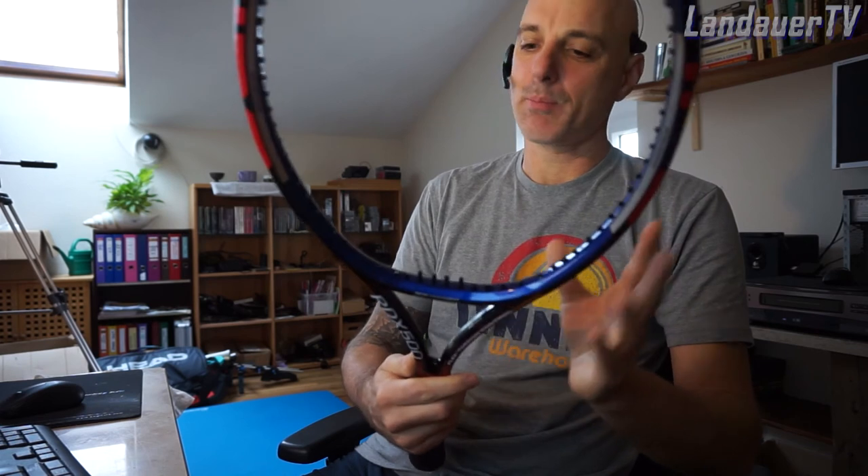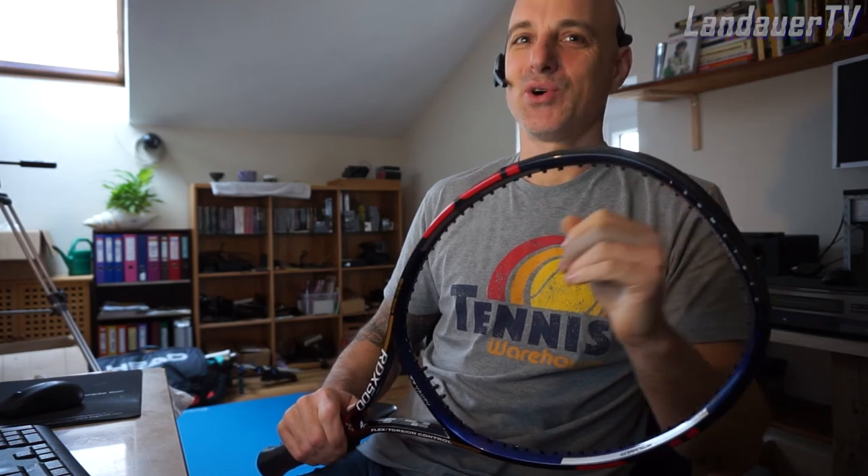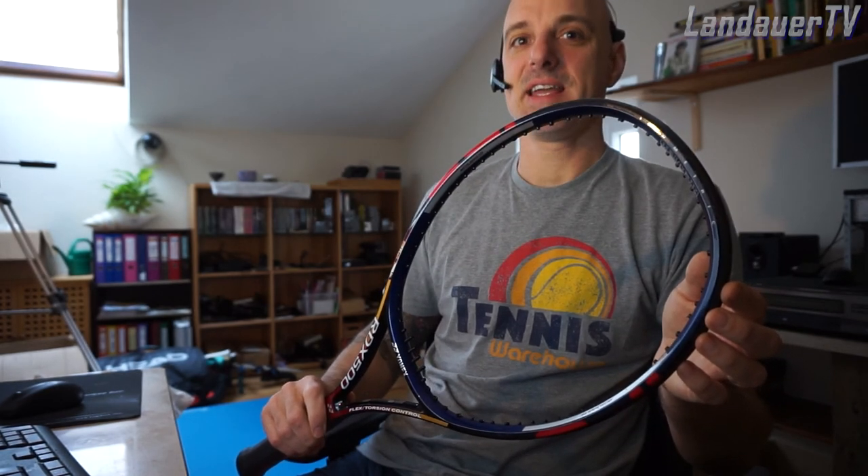This is almost brand new. Come springtime, we're going to open up all the courts again and you can check out all the vintage rackets. Stay safe and stay healthy.